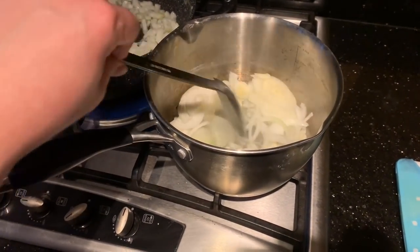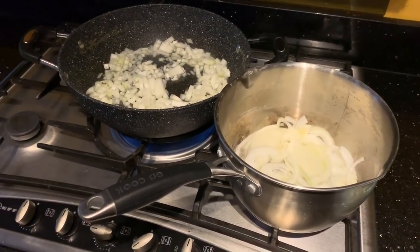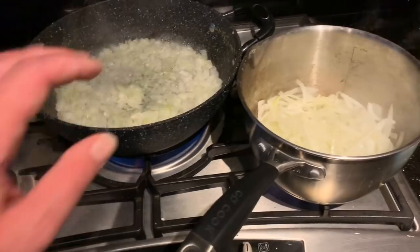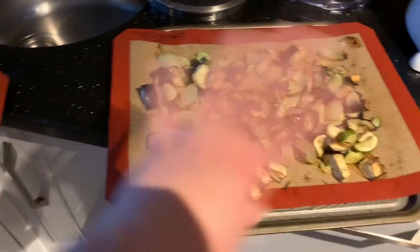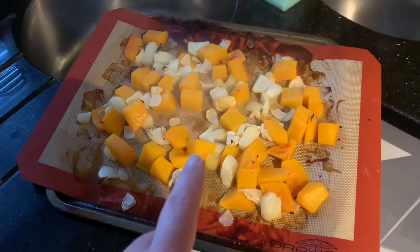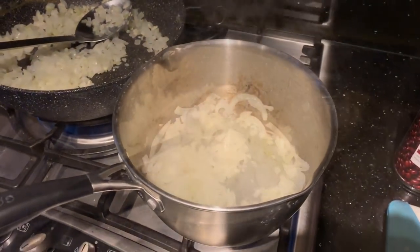In the big pan, the chopped onion is sautéing in some water. In the saucepan, the sliced onion and sliced garlic are also sautéing in water. While we're waiting for that to get going, open two tins of black beans and two tins of chopped tomatoes, and get your oregano and salt and pepper ready. The veggies are all done from the oven so I'll deal with those in a moment. I'm going to blend the butternut squash now.